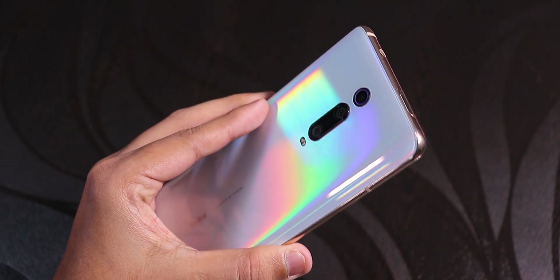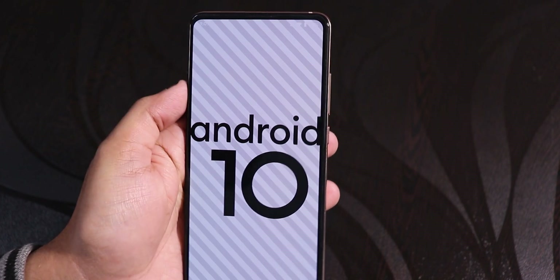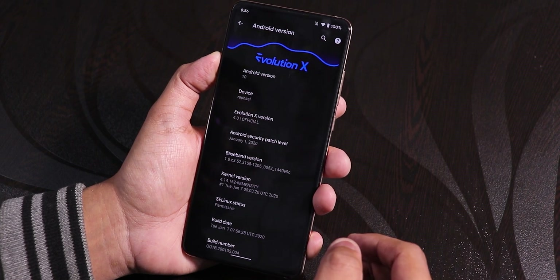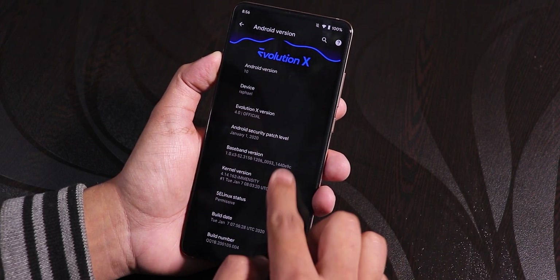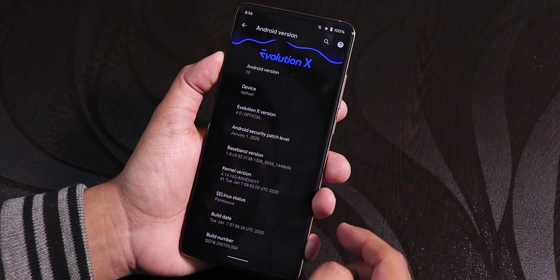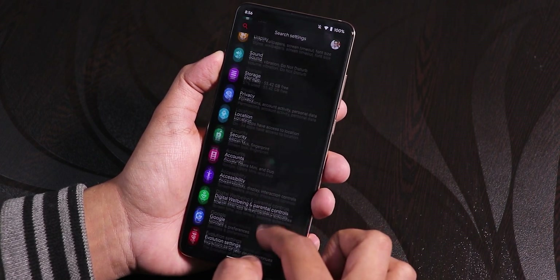What's up guys, this is Kito back with another video on the Redmi K20 Pro. I'm going to be showing you the latest Evolution X ROM, version 4.0. The security patch is January 1st 2020, and here we have the stock kernel as the latest Immensity kernel. In the about section we have the Evolution X logo up top, the build date is January 7th 2020, and the Android version is 10.